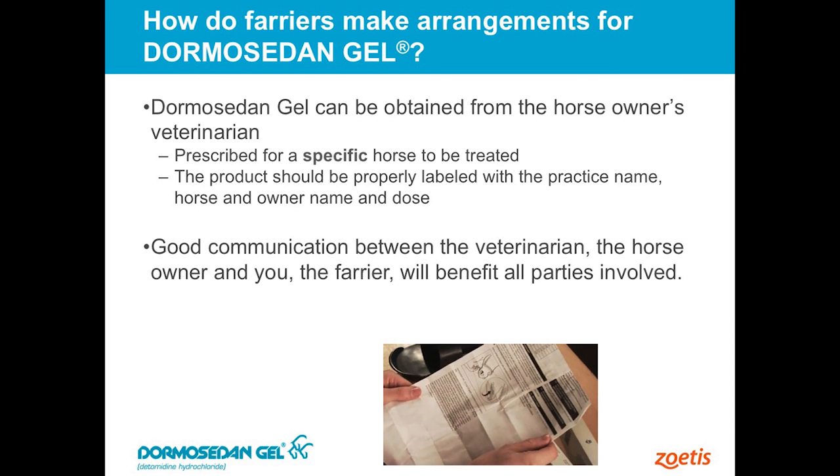It does require some communication between you and the horse owner. Direct them to their veterinarian, because we want a veterinarian in the loop on this — it is a prescription drug.